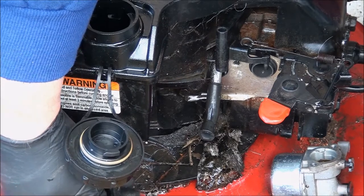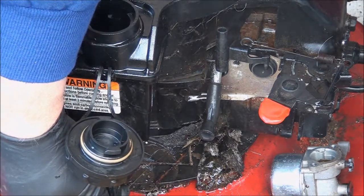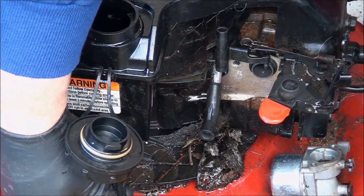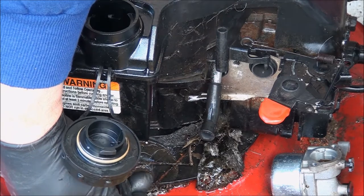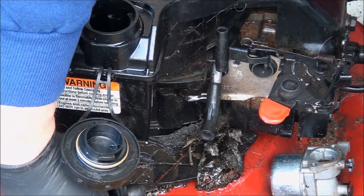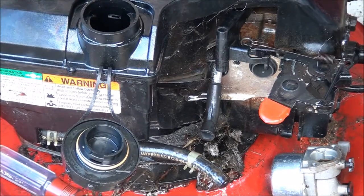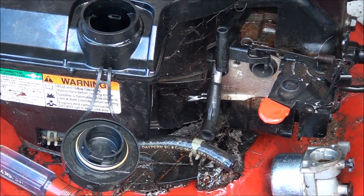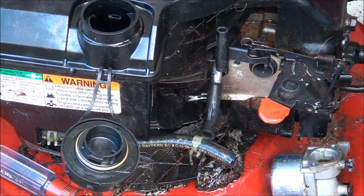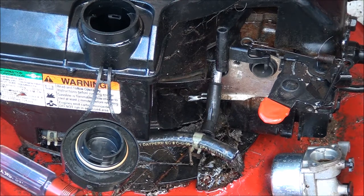It's about 45 degrees out here - looks like we're back to winter. We had about a 25-minute spring and now we're back to winter here in the Pacific Northwest. You gotta like rain if you live out here. I'm going to continue to let this drain and completely dry out the fuel tank, and I'll blow some air in there to get everything out because there's always sediment left in there once it dries.